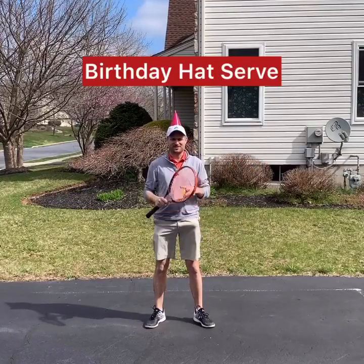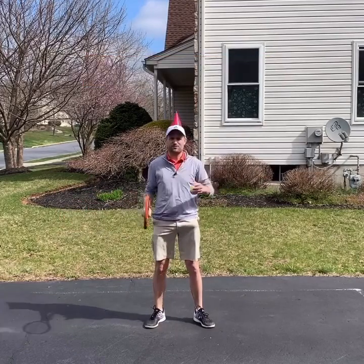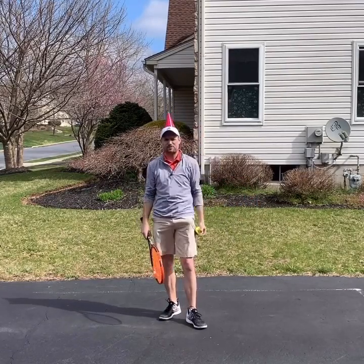Hey guys, Ryan over at Two Minute Tennis. Here's a really simple practice tip you can do in your driveway to improve your serve. It is the birthday hat. If you have followed me for any amount of time on Instagram, you know I am a big fan of the birthday hat.